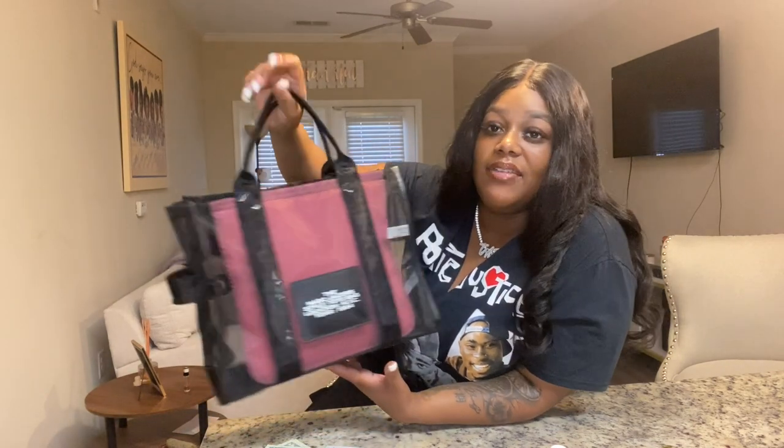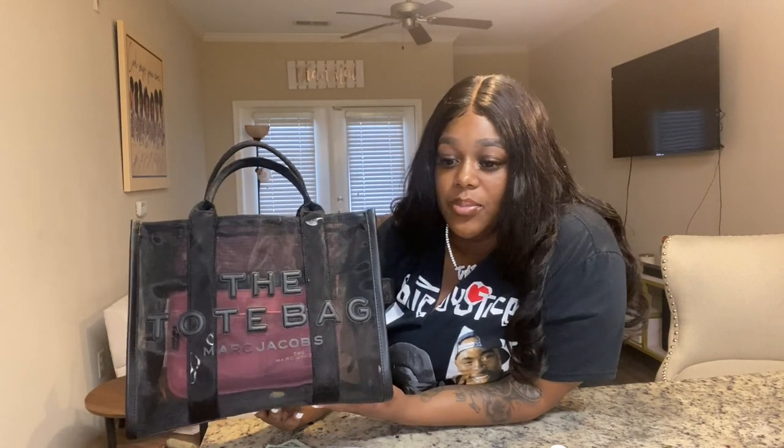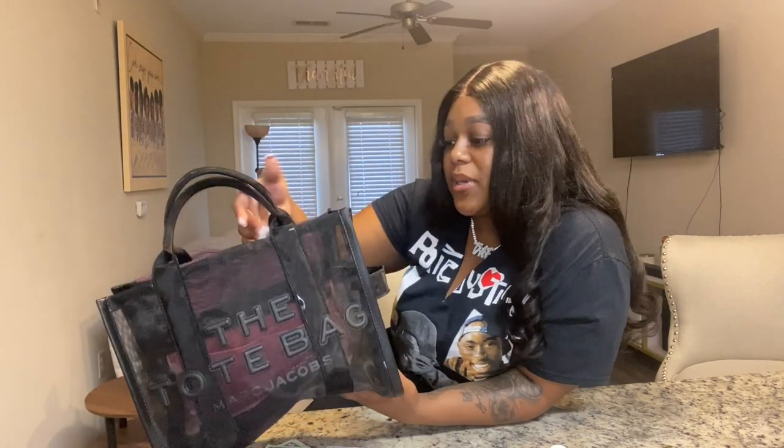It can get a little heavy. This is the smaller one — they do have a bigger one but I think this size is best for me. It's bigger than the mini but not the large. That's pretty much everything that's in my bag. Let me know in the comments what Marc Jacobs bag you're interested in or which one you have. Don't forget to like, comment, and subscribe — until next video, Bonafide is out.